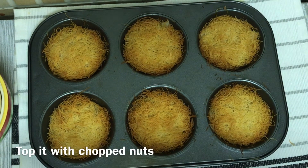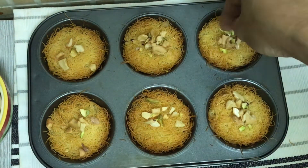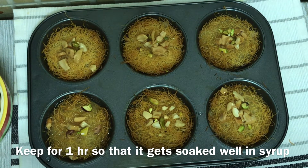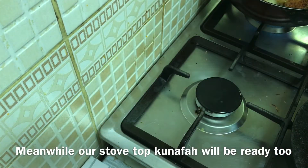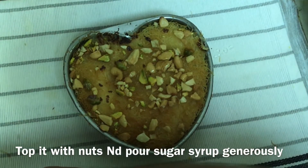It is a golden brown color. Now add some nuts on top and add sugar syrup to the top. Put it in the pan and add the nuts, then put it in the sauce.